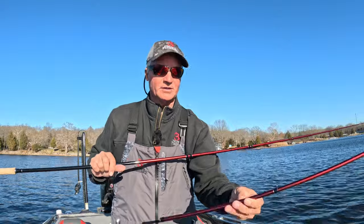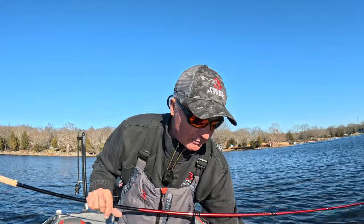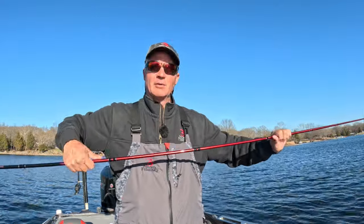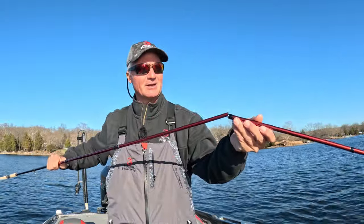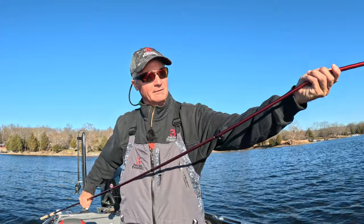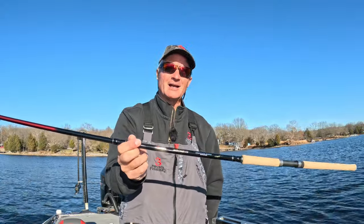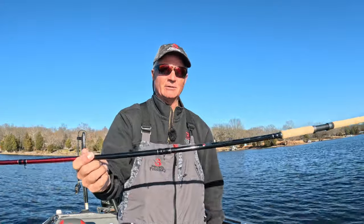You can transform this rod on the fly to a 15 or a 16 footer. We just experienced this last week on Grenada — the fish were a little spooky. We started off the day with a 13 footer, which is my go-to jigging rod, but we noticed they were a little spooky. We simply disconnected and added our mid section, and all of a sudden we're working with a 15 foot rod. We actually fished with a 15 foot rod the rest of the time in Grenada and didn't need another complete rod setup — we had it all in the boat with just the Savage 13 and its optional mid sections.